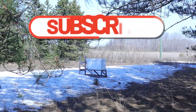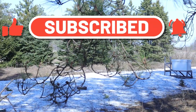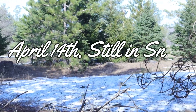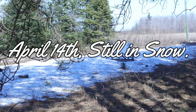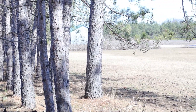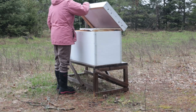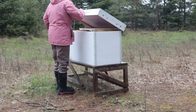The only thing I can think of is where I had the hive was in a microclimate that was super cold. You can see here on April 14th that there's still a lot of snow, and it took a lot of resources for the bees to stay warm and they just overextended themselves. So we did move the bees and put them in a location that was much more sunny.